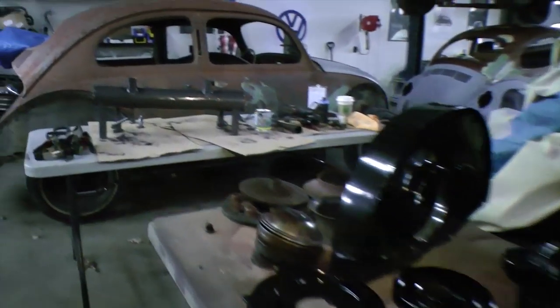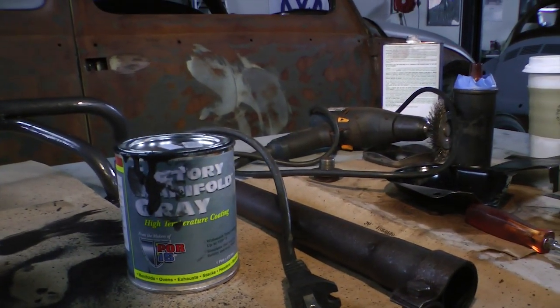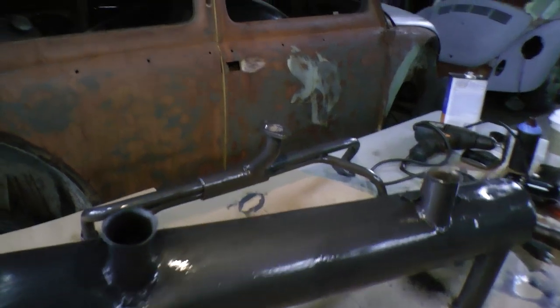But a product that I wanted to talk to you about today is a product by POR15 called Factory Manifold Grey. It's a nice paint that you can put on your mufflers, heat boxes, and manifolds.